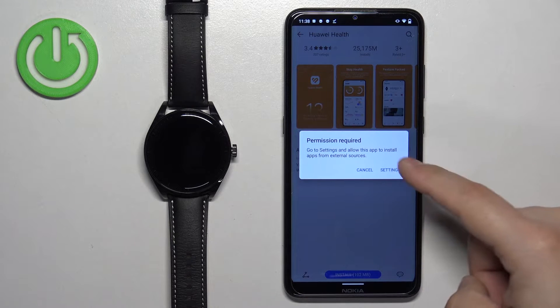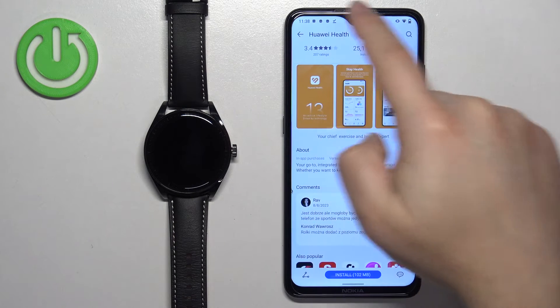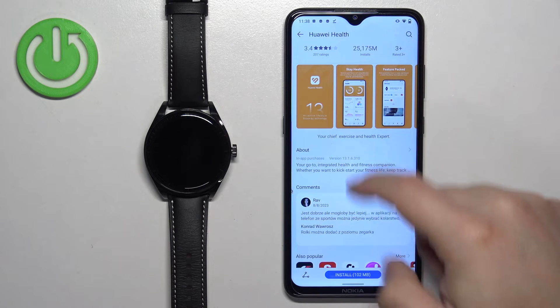If you see a pop-up on the screen, tap on settings. Tap on the switch to allow installation from unknown sources, then go back to the app and tap the install button again.